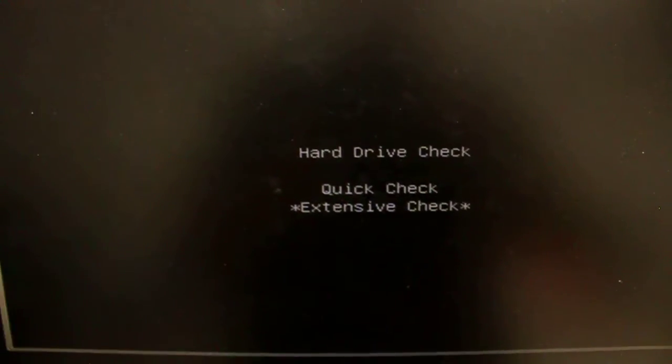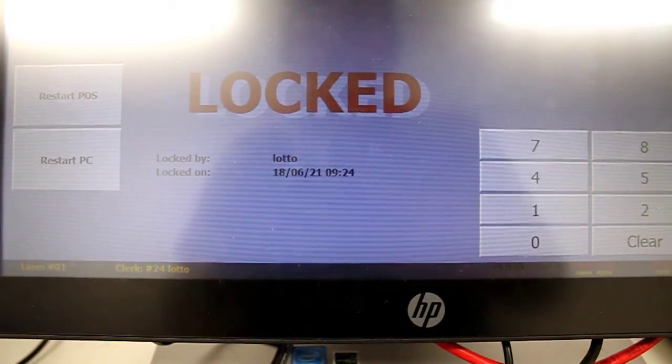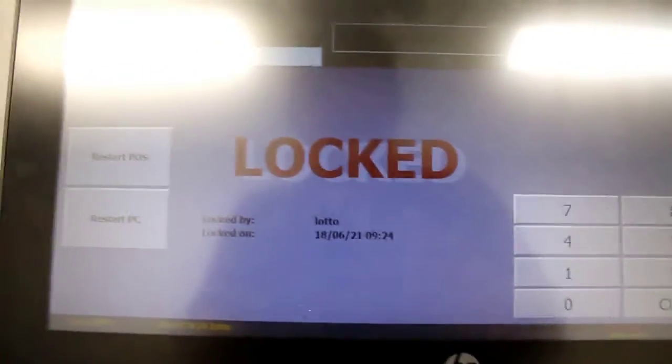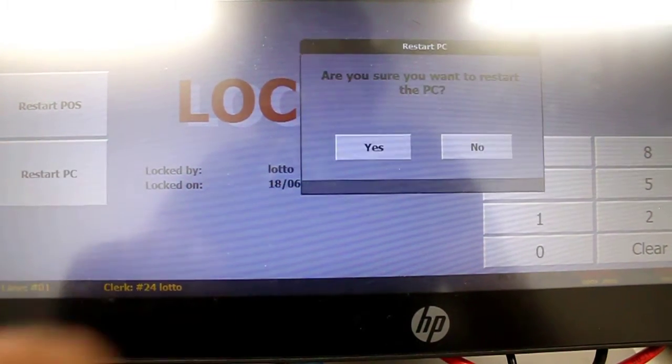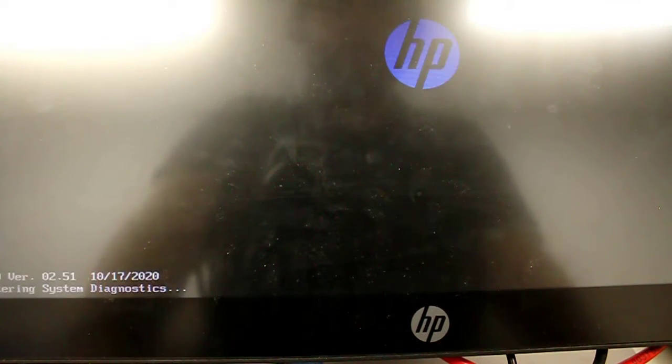The process on the point of sale is much the same. You'll need a keyboard physically attached to the point of sale. On the locked screen there is a Restart PC option — click that and click Yes. While it reboots, spam F2 just like on the back office machine.